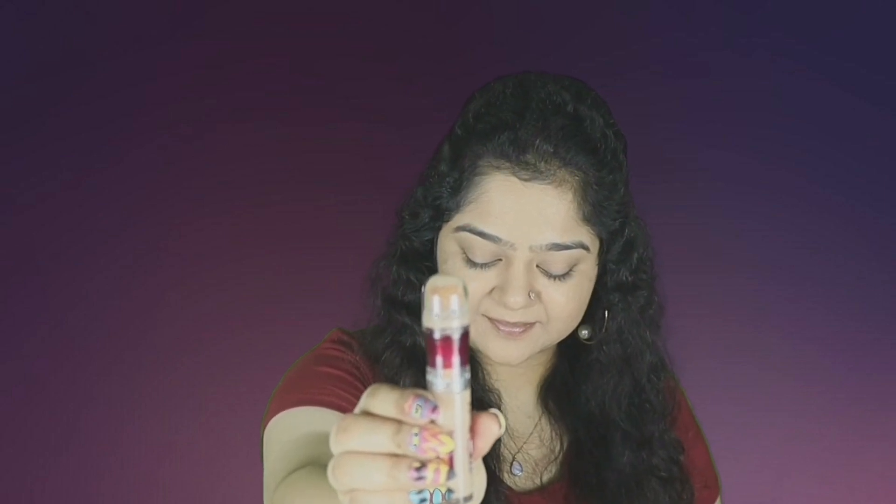For concealer, I'm using the Maybelline Age Rewind concealer in the shade Medium. This shade is just a single tone lighter than my skin tone. I use it to highlight the center of my face — the forehead, under the eyes, bridge of the nose, cupid's bow, the chin, and also on the eyelids. I don't rub it; I just dab it on my face with the beauty blender.